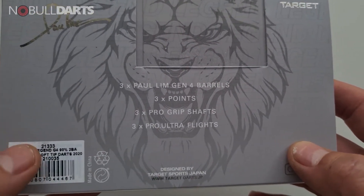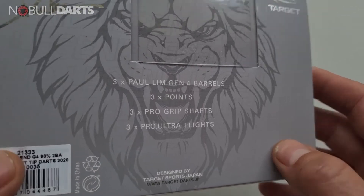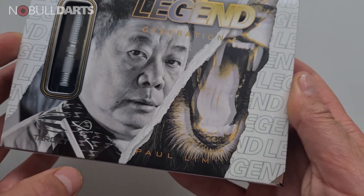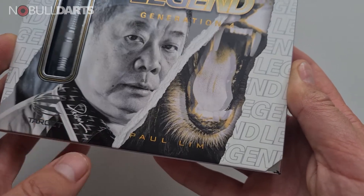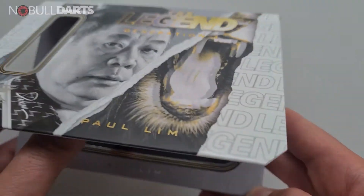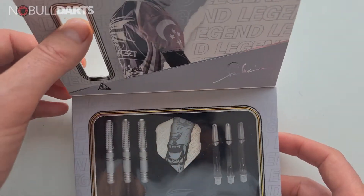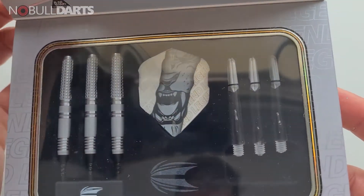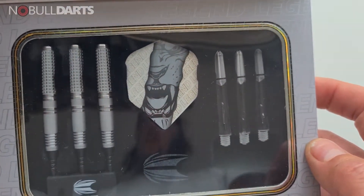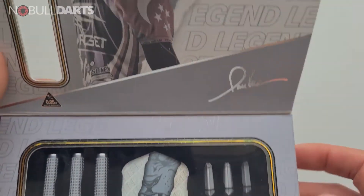Designed by Target Sports Japan. It's sort of like a magnetized lid which has this little bit here that you can flip open - and there they are. Under the plastic, I think it's a new sort of style for Paul Limb, which is only my second set of darts in the last three years.